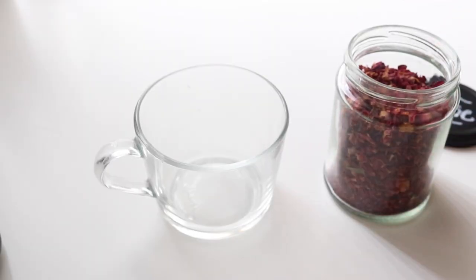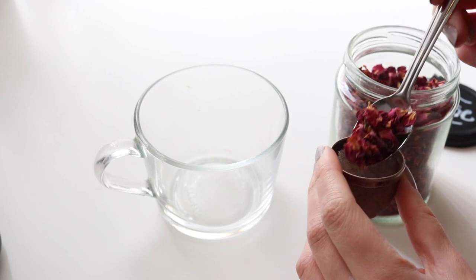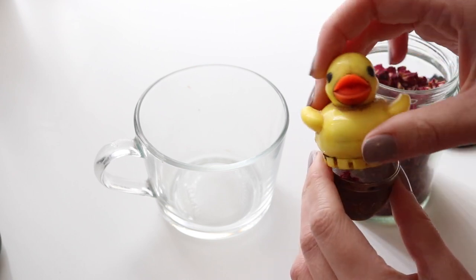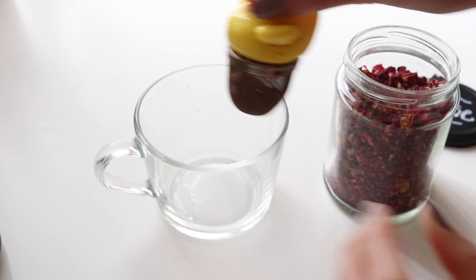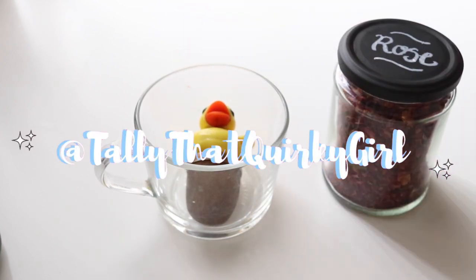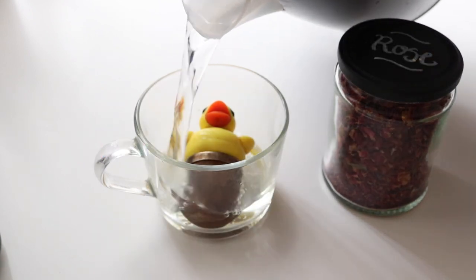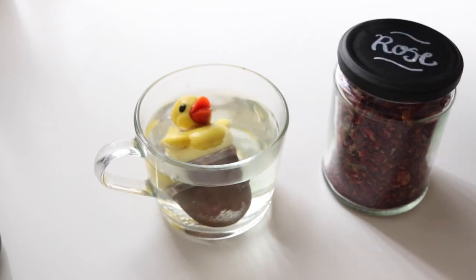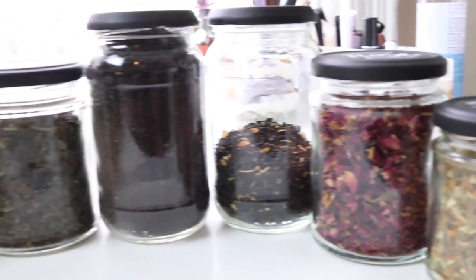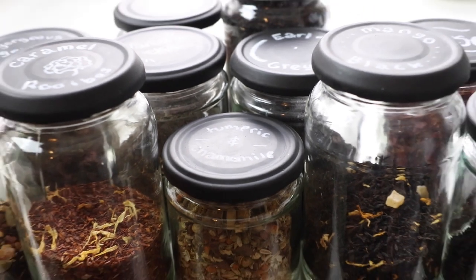That is my loose leaf tea collection in a nutshell. I do have a lot of other teas in tea bags, so maybe I'll do another video at some point with the rest of my tea collection. Please let me know if you recreate this DIY or put other things in the jars with the same kind of DIY — tag me in your pictures on Instagram. Other than being super practical, these jars are just so aesthetically pleasing, so I'd love to see your pictures. Thank you so much for watching — please subscribe if you haven't already, give it a thumbs up if you enjoyed it, and I'll see you next week for my morning routine.